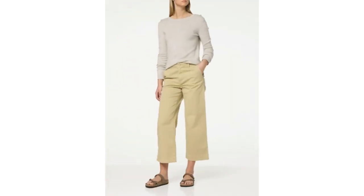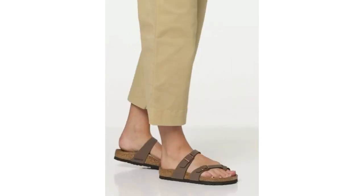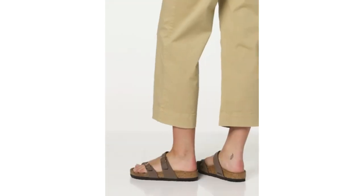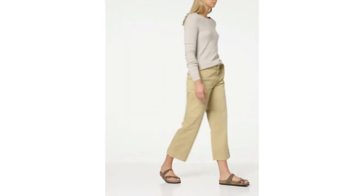The Birkenstock Women's Mayari Sandal is a classic style that features a toe loop and an adjustable buckle strap. These sandals are crafted with Birko-Flor, a material made of acrylic and polyamide felt fibers. The contoured footbed is designed to provide maximum support and comfort throughout the day. The lightweight sole is shock-absorbent and provides excellent grip on any terrain.